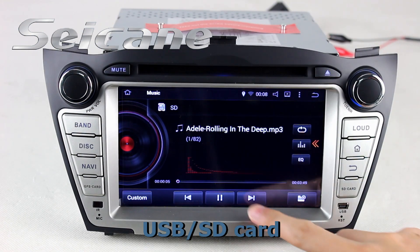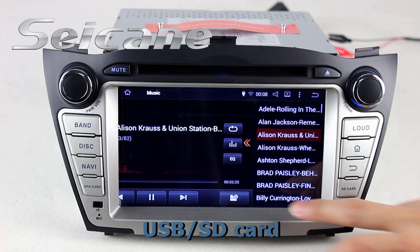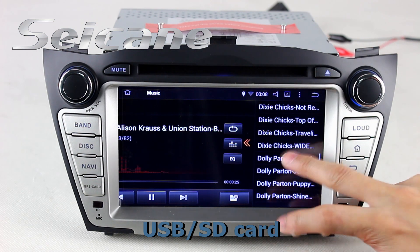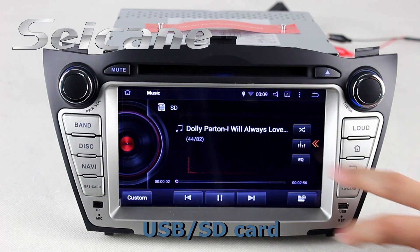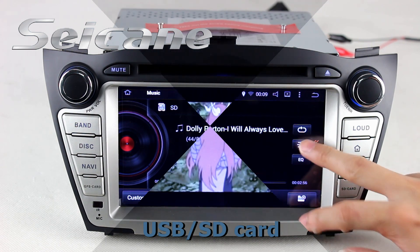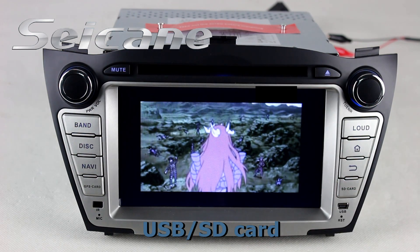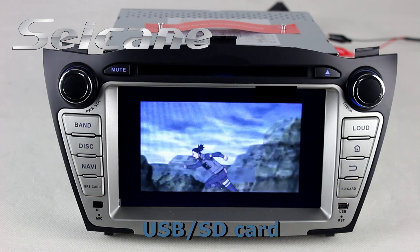Insert an SD card to the unit and you can play media files from it. You can listen to songs freely. Go back to the main menu and click the video icon, then you can enjoy videos.